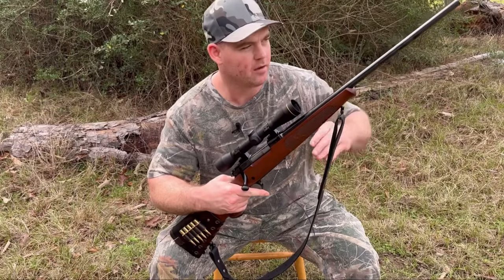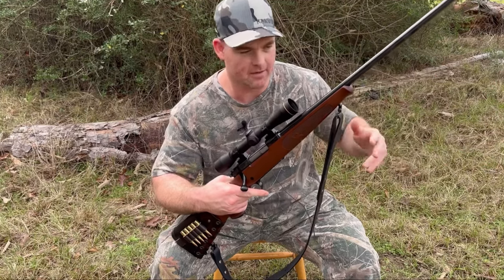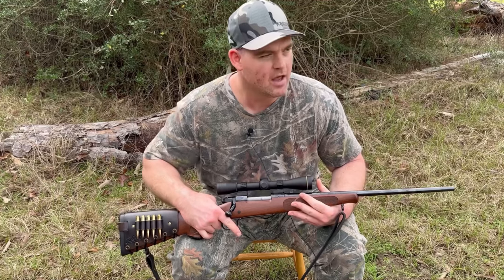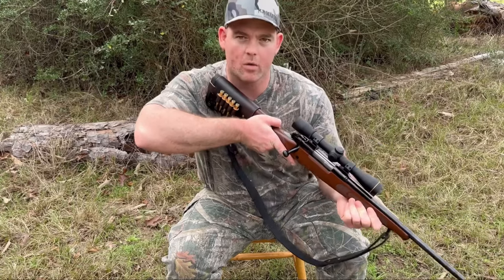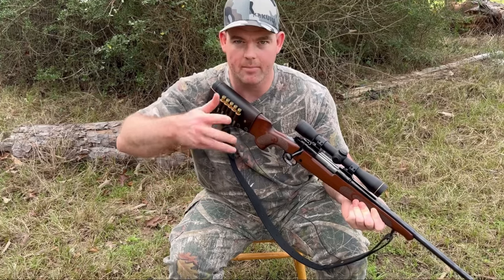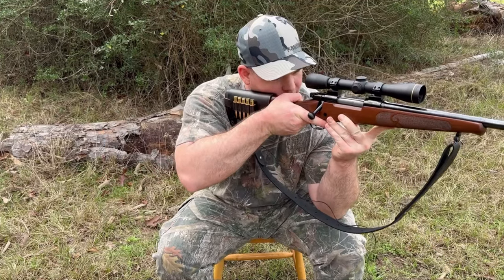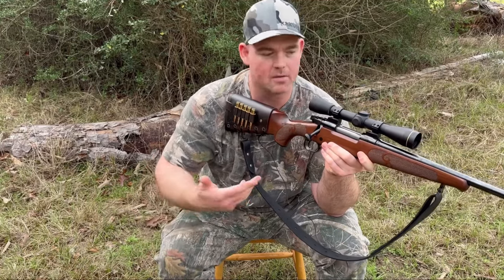Imagine you're in a ground blind and you need to be able to clear stuff — maybe you've got burlap set up, maybe it's naturally got brush. A short compact rifle really helps a lot. If you've got your rifle down on your knees and you see a deer come out and want to raise the rifle up, a longer barrel can get caught on whatever your blind is made of. Having a short rifle really helps you not spook a deer when you're trying to take aim.